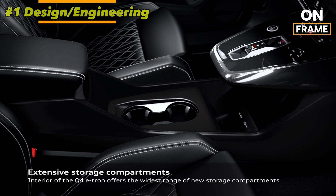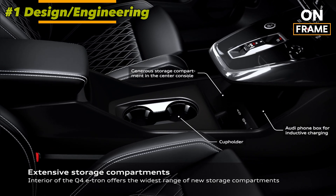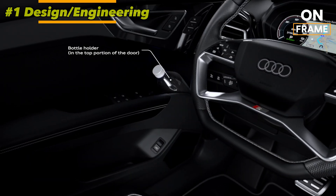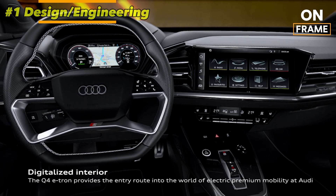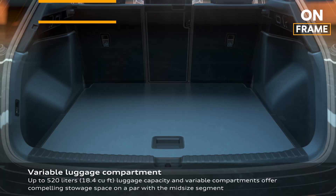The sleek aerodynamic lines of the Q4 e-tron, along with its bold front grille and distinctive LED lighting, are developed to enhance the vehicle's range and aesthetic appeal. Every detail, from the interior layout to the placement of the battery pack, is considered for both practicality and sustainability.